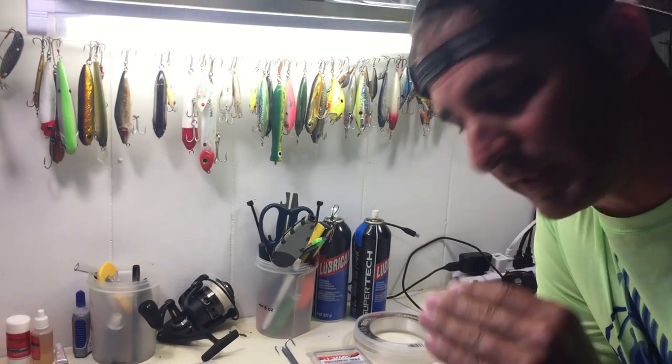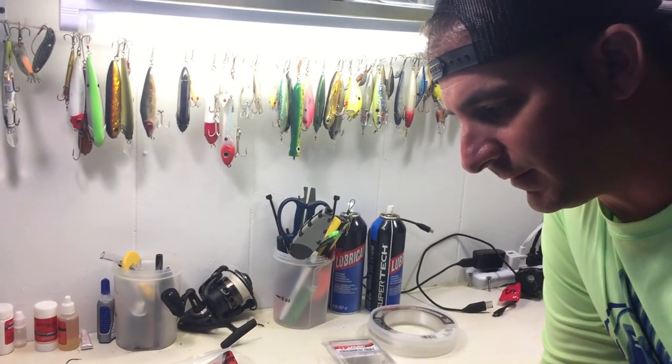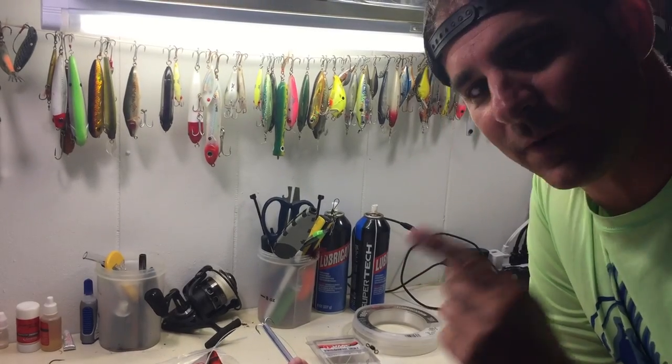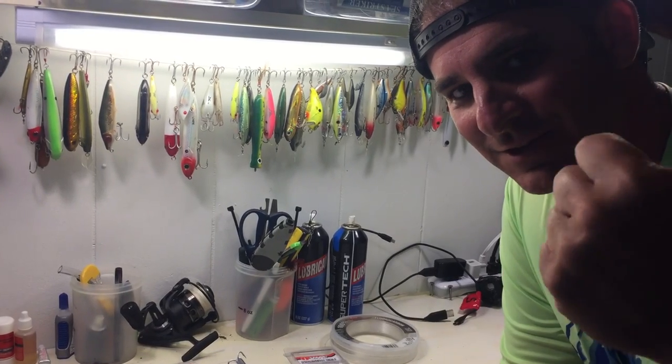If you've ever done this for Spanish mackerel, please comment below — give me some specs on hook sizes, leader lengths, best pound leader, and the best type of cork. We'll figure this out together. I can't wait to try this out on the beach in Pensacola. Don't forget to like and subscribe — we'll catch y'all next time!